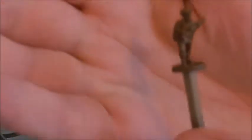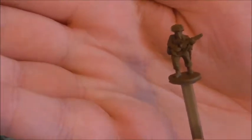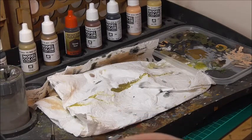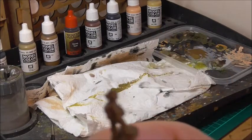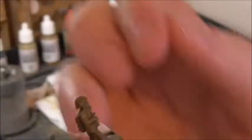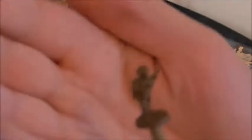At this stage you're not going to notice a lot of difference. All that is basically done is neatened up any mistakes that were missed from the spray paint and just added a bit of brighter shade to the highlight points on the model, such as the knees and the tops of the shoulders.